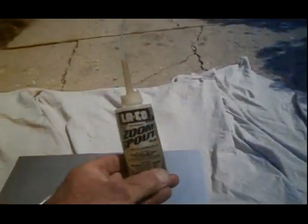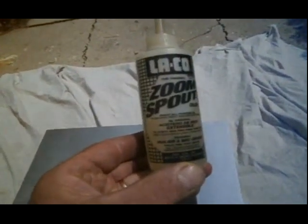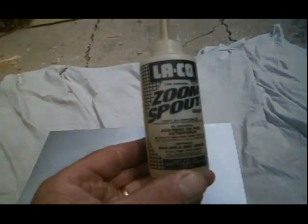Hello, this is Jeff Tiedemann, the Jet Fan Man. I'm going to show you how to oil this Jet Fan Model 727. It's about the same for the 747 and the 707 as well.